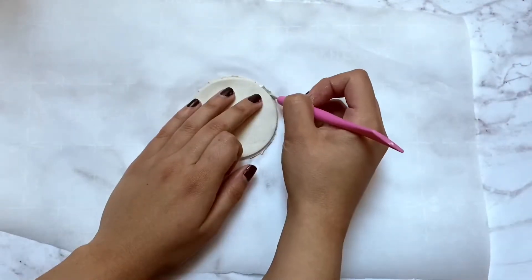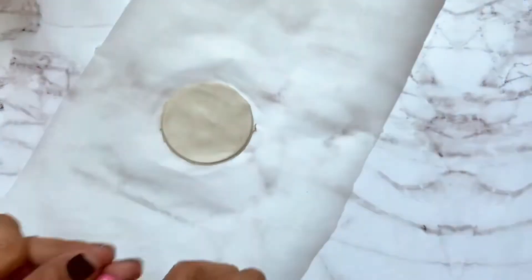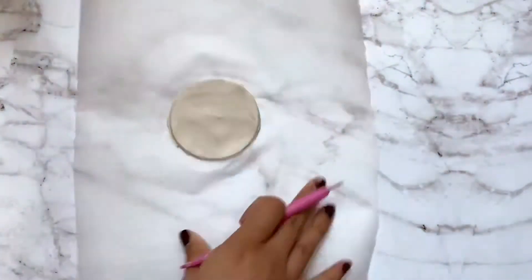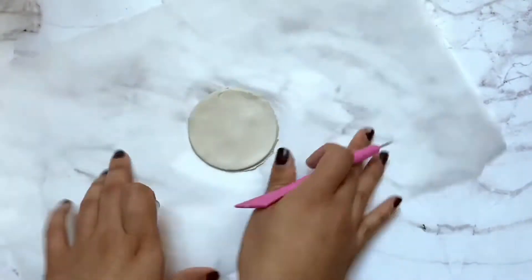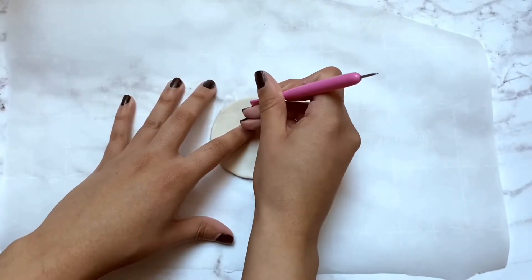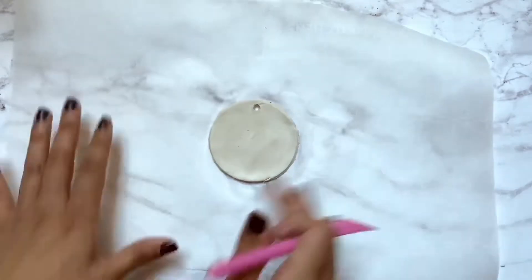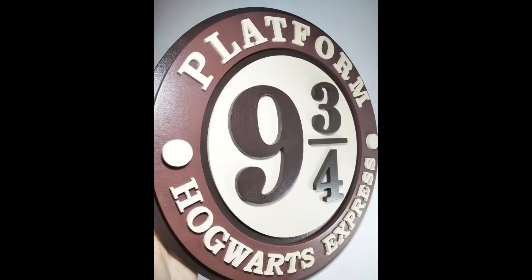With that scoring utensil I'm just cleaning up my edges. Once my edges are nice and cleaned up, I'm using the other side of that tool to make a small hole for the twine. Now I'm using a Platform Nine and Three Quarters design I found on Pinterest as my guide.